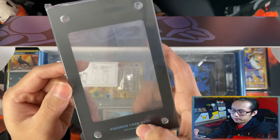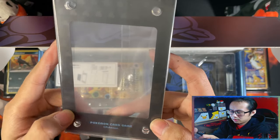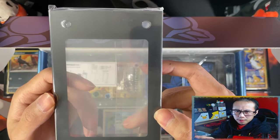And the logo — the nameplate, whatever you want to call it — comes in the same colour as the actual colour of the box is. For typing, I think.